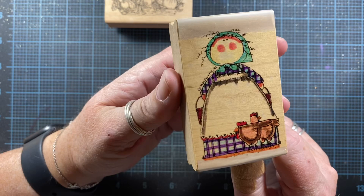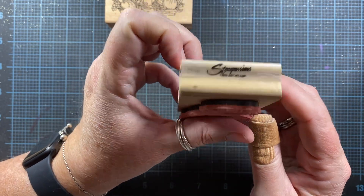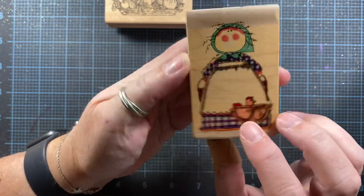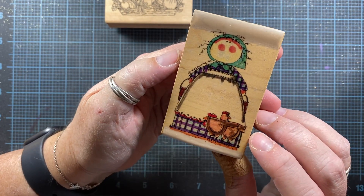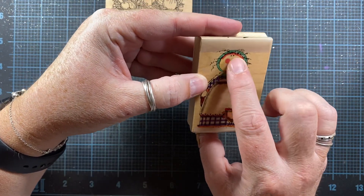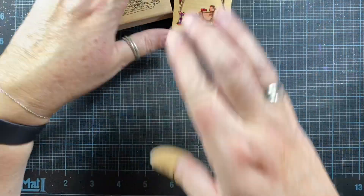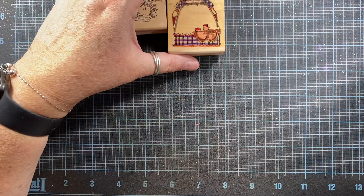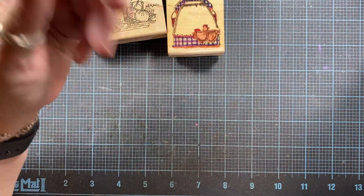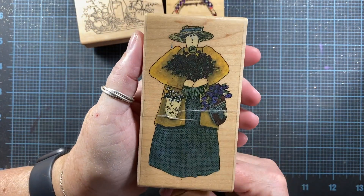There's this little beauty called Hen Party, also in the primitive style, and this is from Stamp Passions. She's really cute — she doesn't have all her facial features, just eyes and rosy cheeks. Rusty jingle bells and rusty wire are also things that are prominent in the primitive design world.